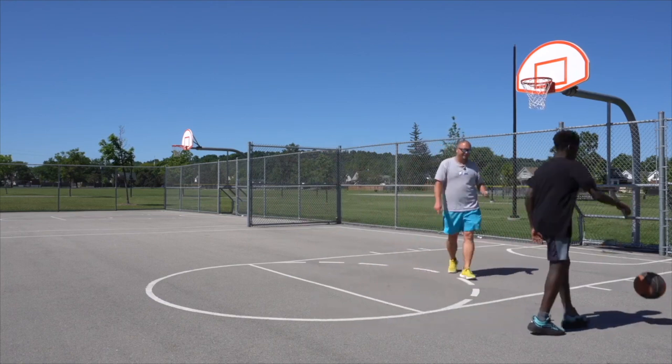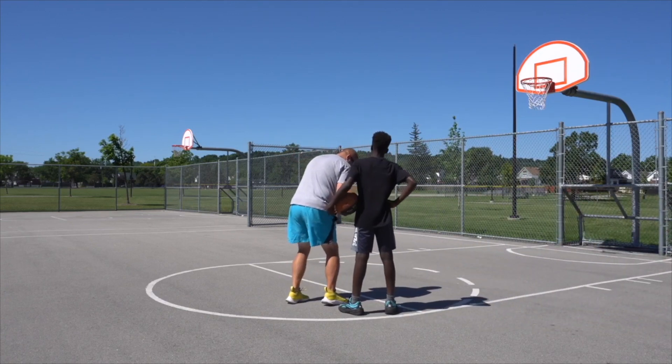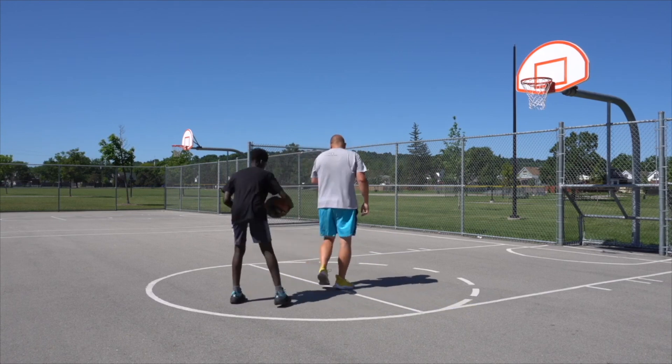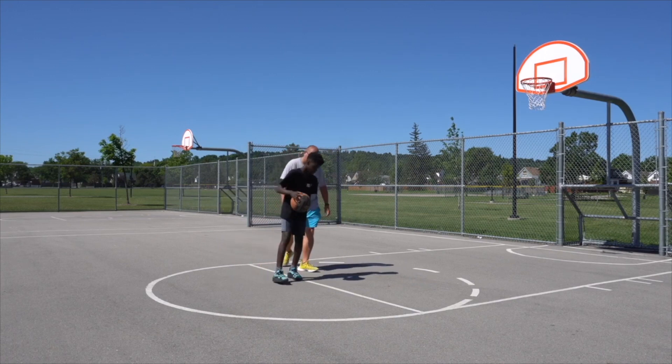So you pick up that pivot again — you went like this, turned, came back around. You can't do that spin, turn back around, and then shoot right away. More like that — drop that foot, turn back around, and shoot.